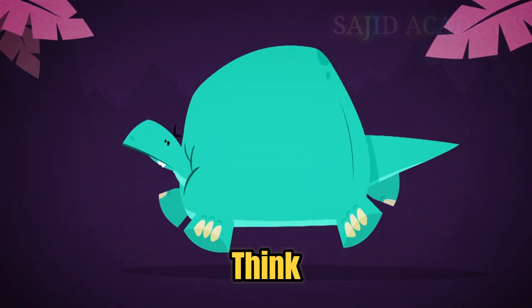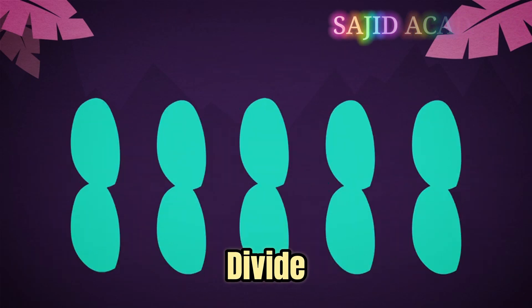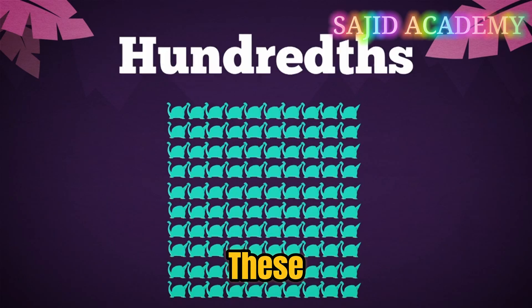When we use decimals, you can think of one whole divided into ten parts — they're tenths. Or if you divide into one hundred parts, these are hundredths.